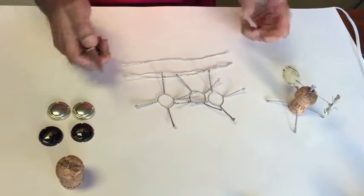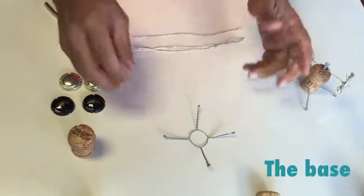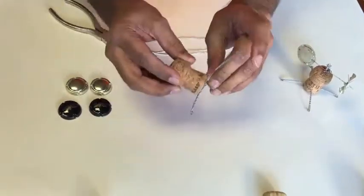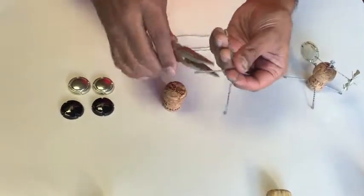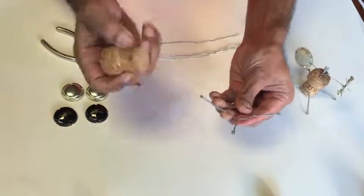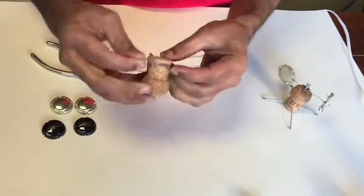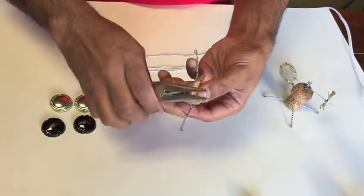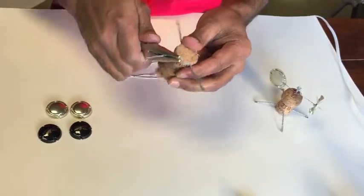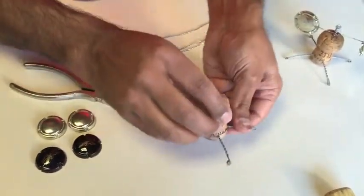All three pieces. We are going to need one of these; the other two we are not going to use. The next step is we are going to unwind these a little bit so that it fits over the base of the cork — right now it is too small. Use a plier, unwind a little bit. Take your cork and fit it in there, then rewind the other end to secure it in place.